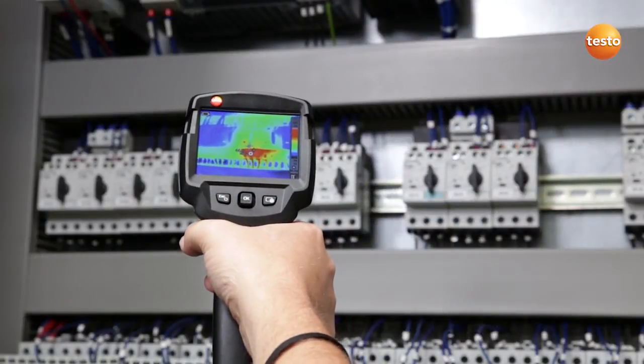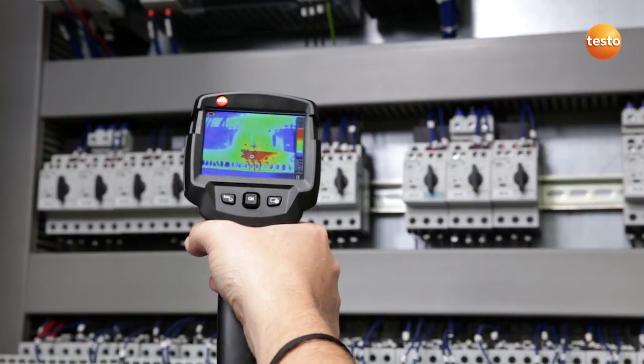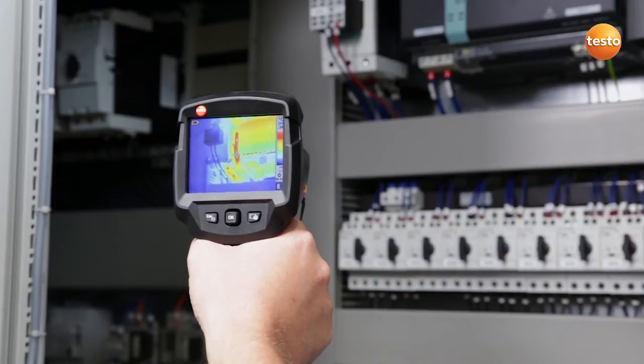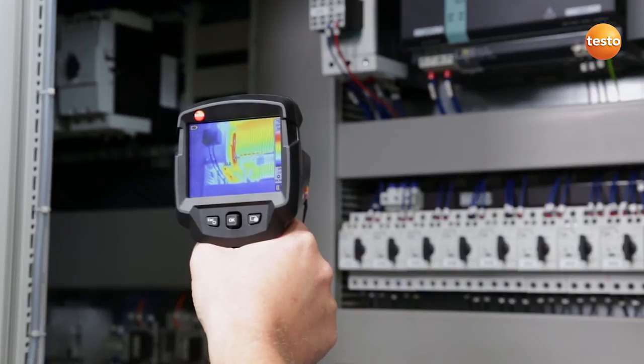The motor contactor switch has a temperature of 56 degrees Celsius on the exit side, so we need to keep an eye on that. This contactor has a temperature of 60 degrees Celsius. In this case, we recommend repositioning the contactor so that it cools better.